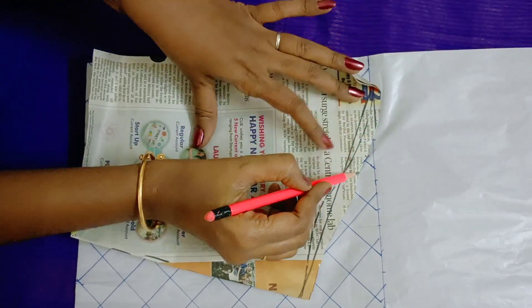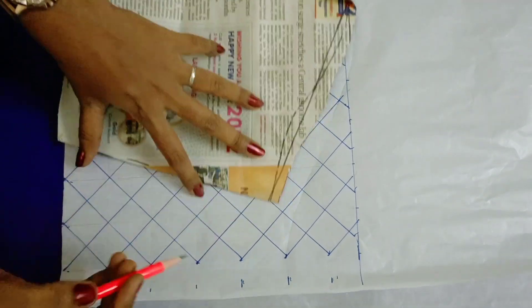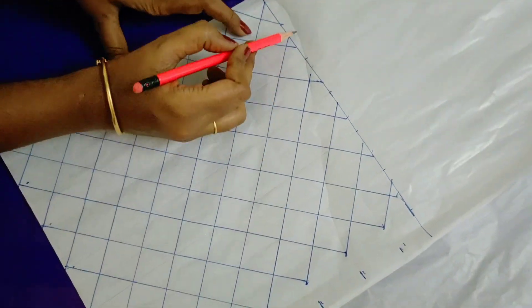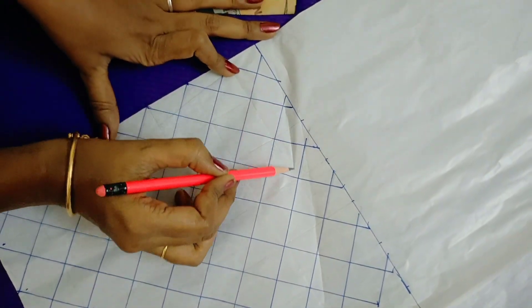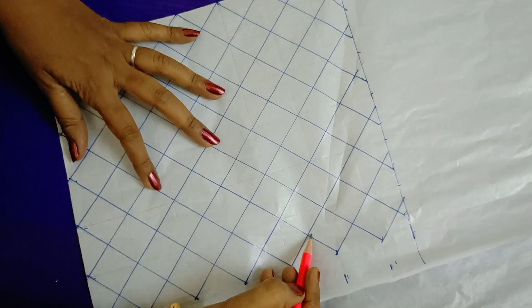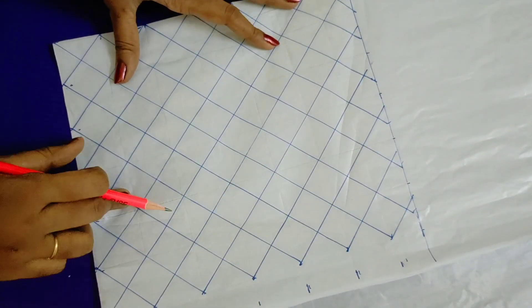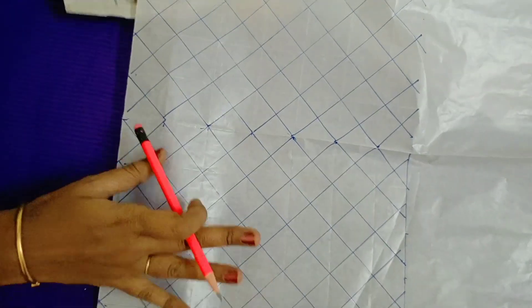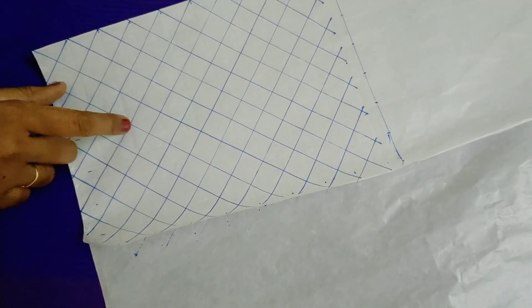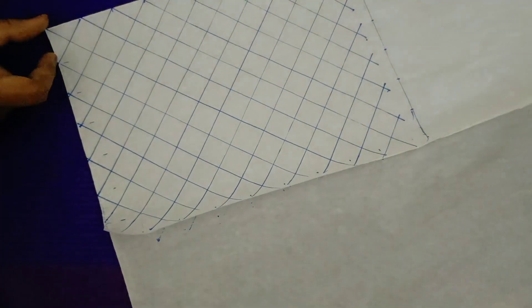Now we are going to draw with a pencil. You can draw a piece of tracing paper, draw a square box, and draw a piece of the sleeve. This is done in the same way, taking all of these blouse pieces.